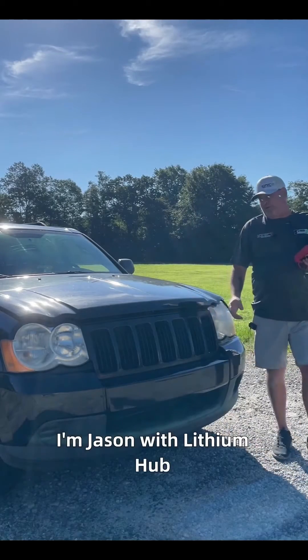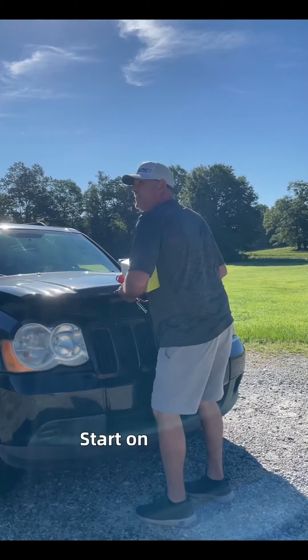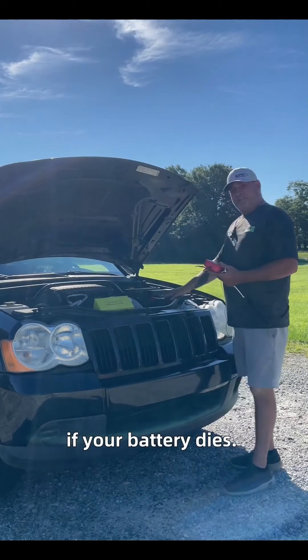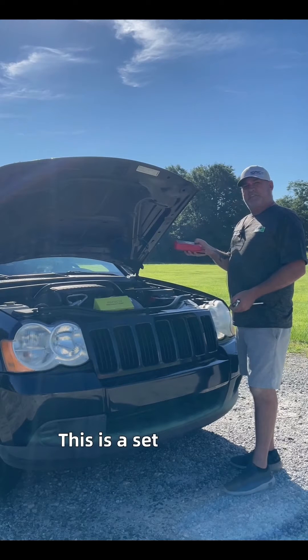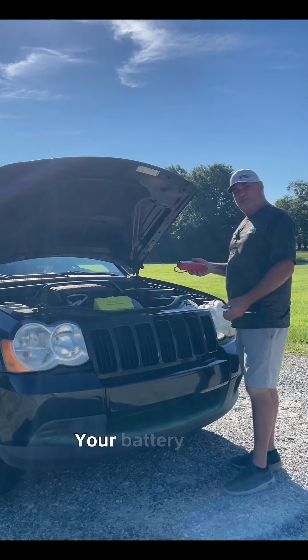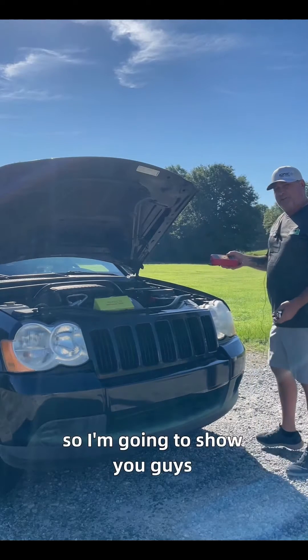Hey guys, I'm Jason with Lithium Hub, and today I'm going to show you how to install our emergency start on your car. If your battery dies, this is essentially a set of jumper cables attached to the battery. It holds a full charge, so if your battery dies, this thing will start your car. I'm going to show you how to install it.